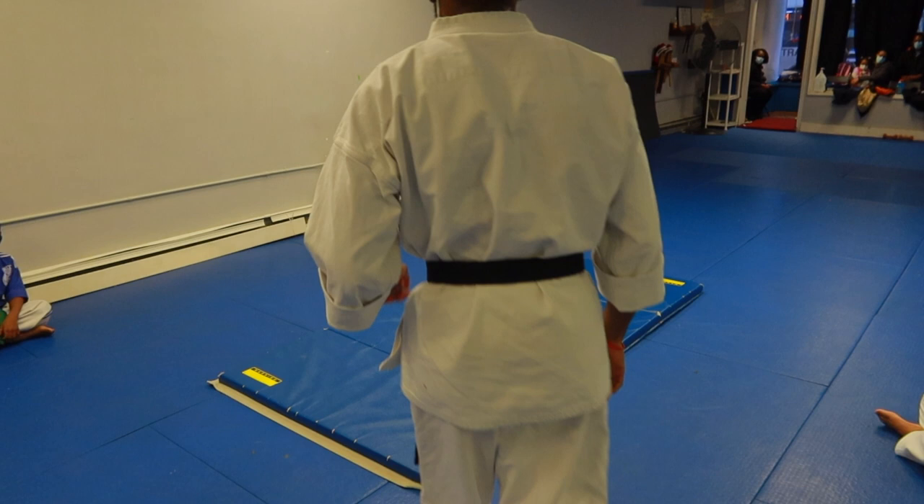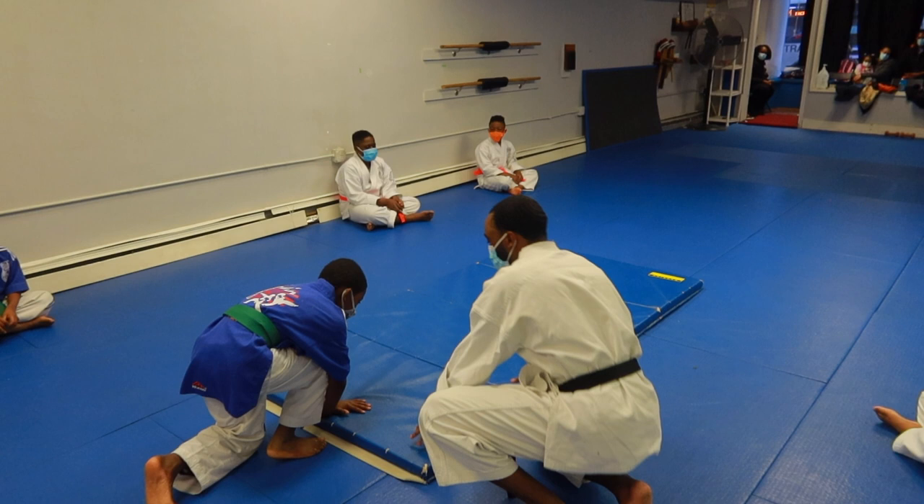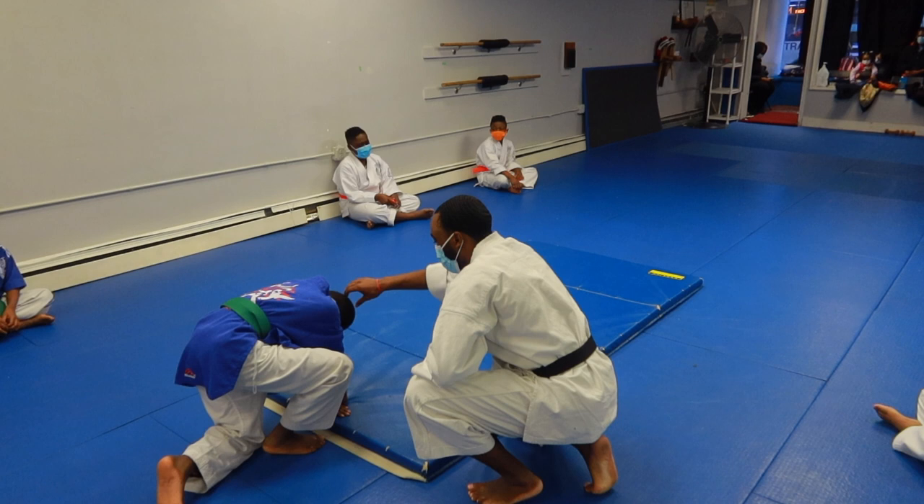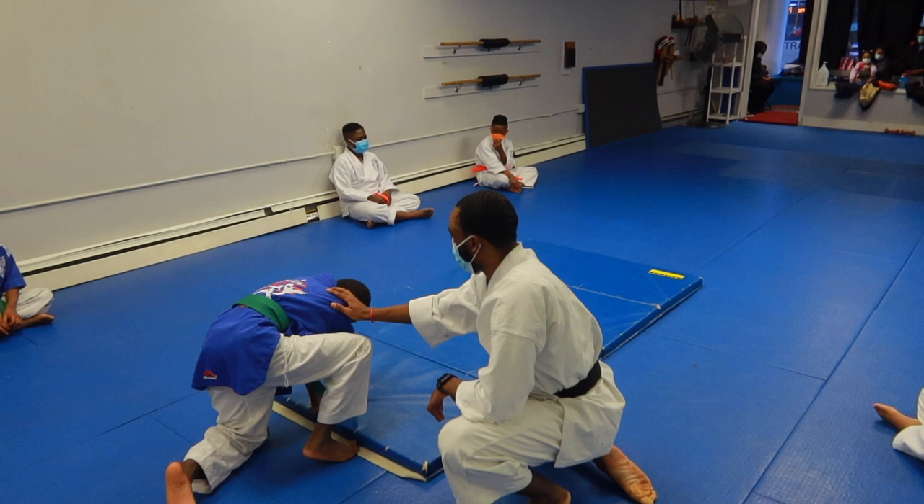Mikey, let's go first. All right, wait, wait, wait. Put this one in front. Put this one in front and this one. There you go. Turn it the other way. There you go. Tuck your head. You want to push off this leg, okay? You want to roll on this arm. Ready? Three, two, one. Good job.